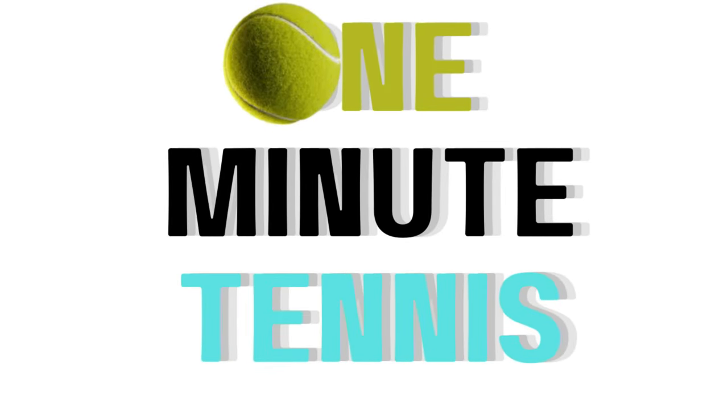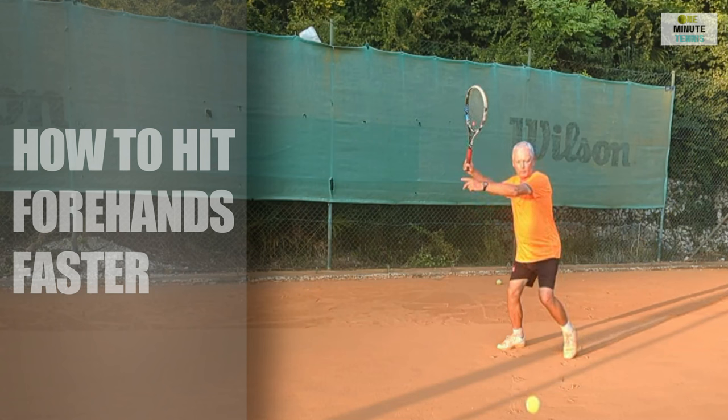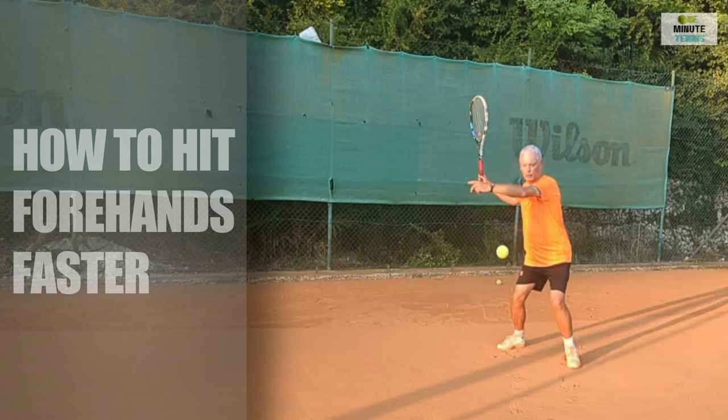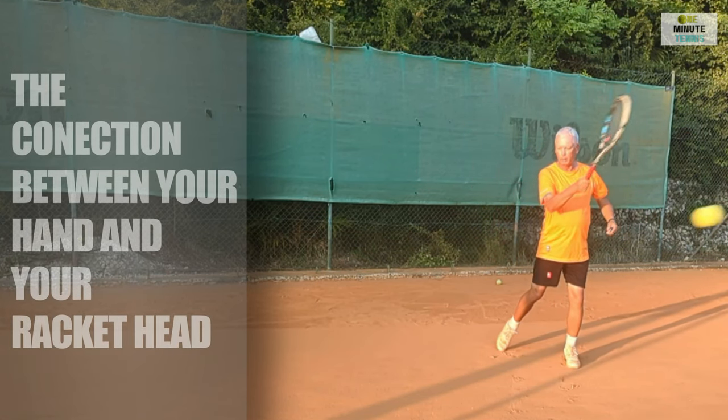Hi guys, welcome to one minute tennis.com. In today's session I want to talk to you about how to create the right relationship between your hand and the racket head.